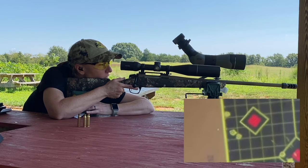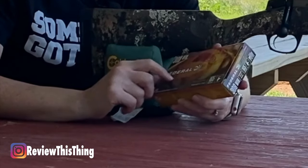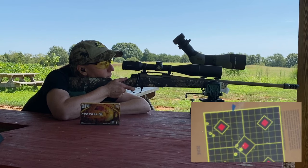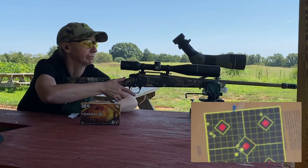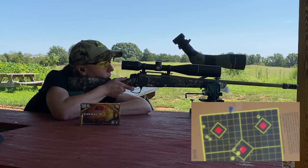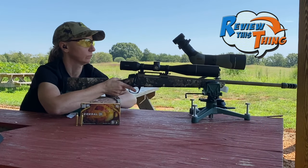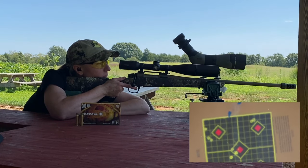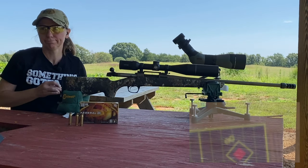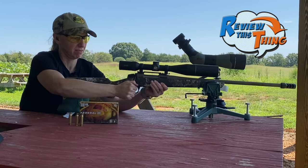We're going to do a bonus round. These are Federal Fusion 165 grain — these are my husband's favorite, so we had some and figured, hey, let's give it a shot and see how they do. That one's way off — I had a flyer, probably my fault. It's always best to blame it on human error until proven otherwise. Yeah, human error.